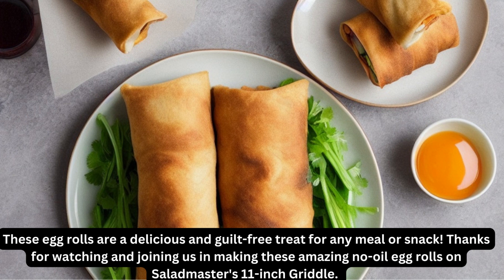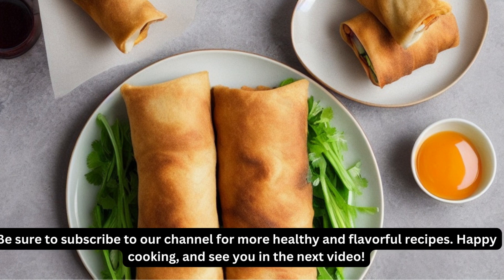Thanks for watching and joining us in making these amazing no-oil egg rolls on Saladmaster's 11-inch Griddle. Be sure to subscribe to our channel for more healthy and flavorful recipes. Happy cooking, and see you in the next video!